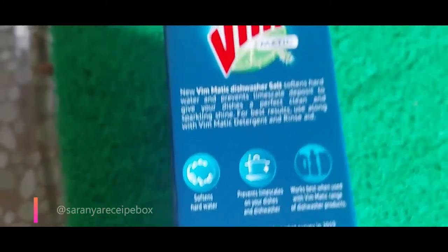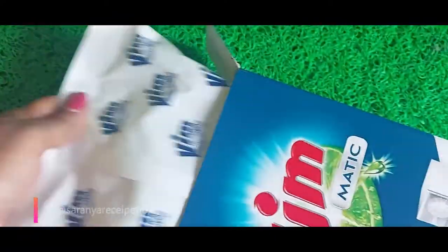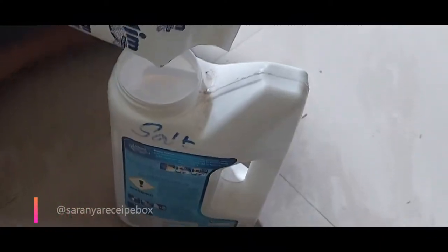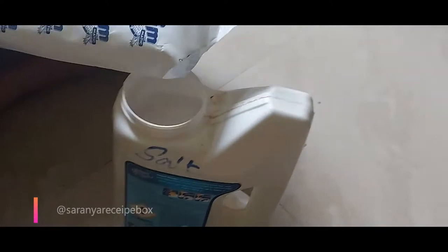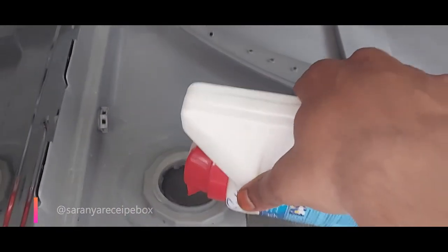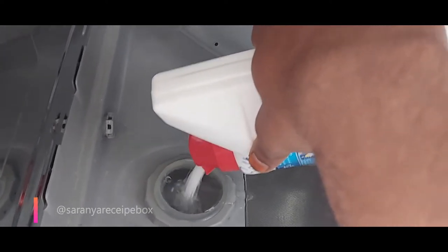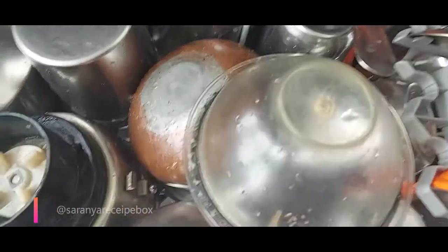It's very simple — you just refill the packet and transfer it to the dishwasher salt container. This is how the packet looks. It is a 1kg packet. I'm going to refill it into this container — I'm reusing the Finish dishwasher detergent powder container, which I've labelled as salt. It's very convenient to transfer the salt into this container. You can see how easily it goes in. I'm filling it up to the top layer and closing it.